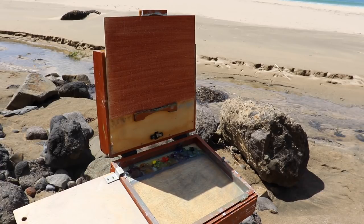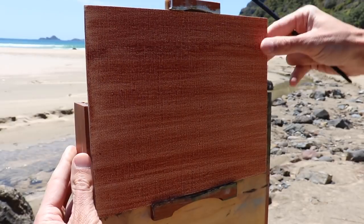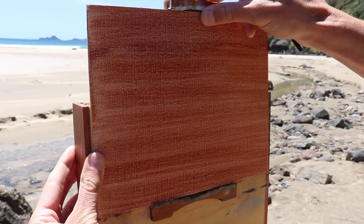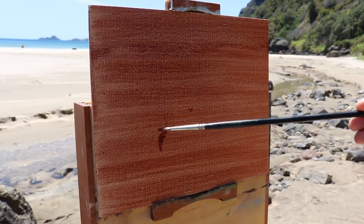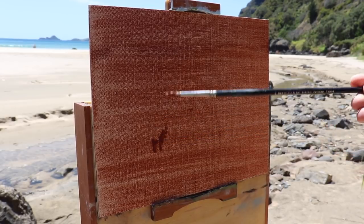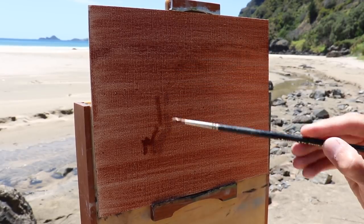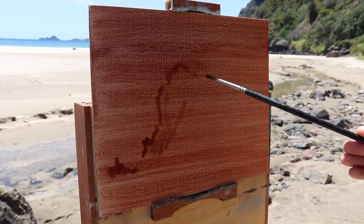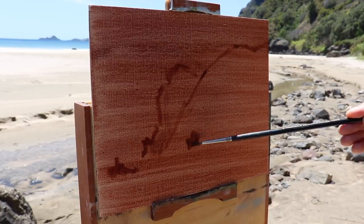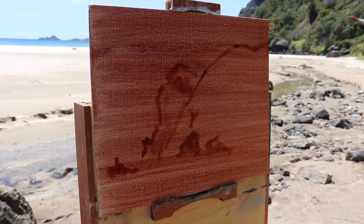I've got my colours all laid out and now I'm going to start a painting. I'm working on an 8x10 linen panel, and I think these are perfect for plein air painting because they're big enough to be impactful but small enough that you can quickly capture the moment and the atmosphere. I start my painting by quickly sketching out my composition using a number one round brush and some burnt sienna mixed with Liquin. Liquin is an alkyd resin that speeds up the drying time but also improves the flow of the paint, so this is brilliant for painting outdoors.